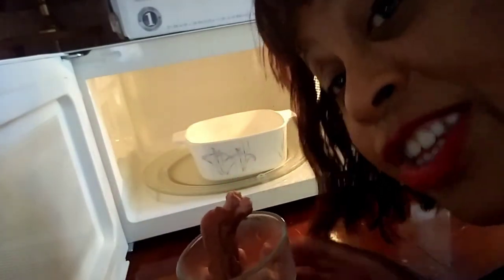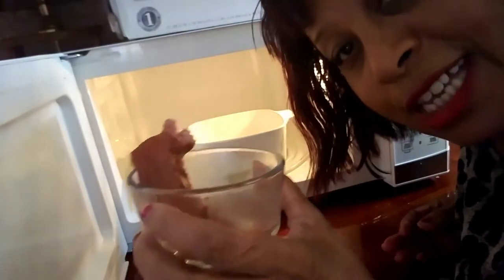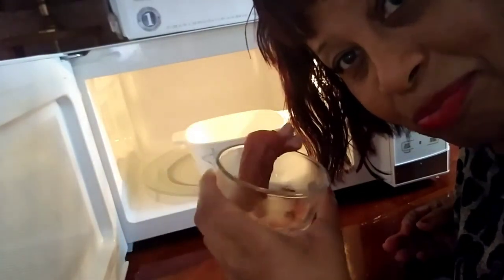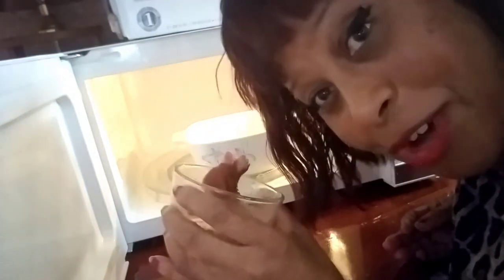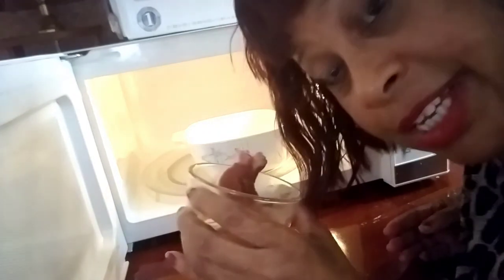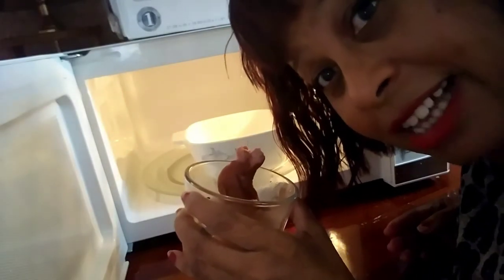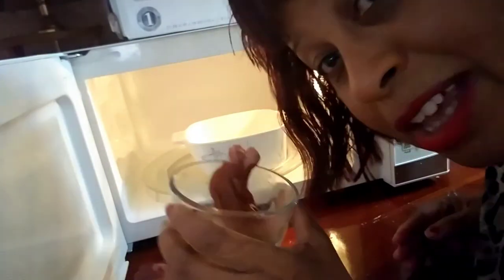That was just a quick demonstration of how my new microwave worked. Thank you for tuning in. This is me, Bonnie. God bless you all. See you in my next video. Don't forget to like, share, and subscribe to my channel if you haven't already. This is the Bonnie B. Hawkins Creative TV channel on YouTube.